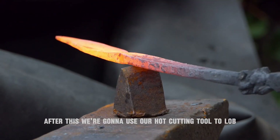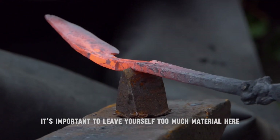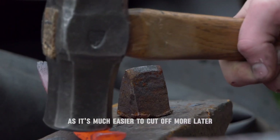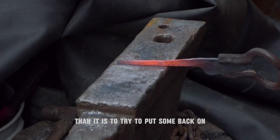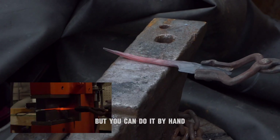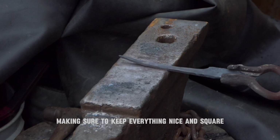After this, we're going to use our hot cutting tool to lob off the material that we're going to use for our tang. It's important to leave yourself too much material here rather than not enough, as it's much easier to cut off more later than it is to try to put some back on. Now we're going to taper the tang out. You can see me using the press here, but you can do it by hand — just start from one end and work to the next, making sure to keep everything nice and square.